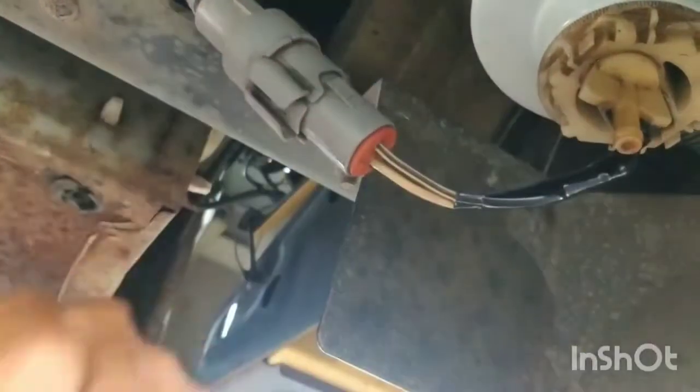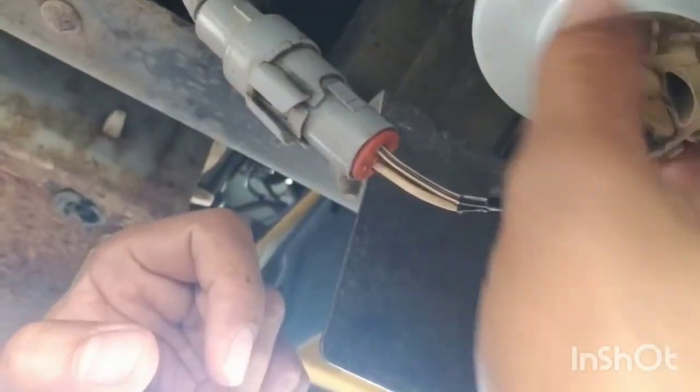Reconnect the electrical harness for the water separator and just check for leaks around this area here.